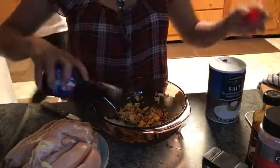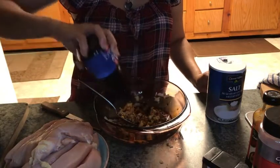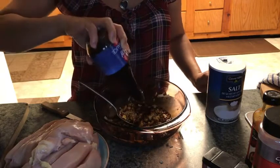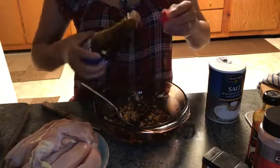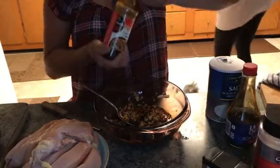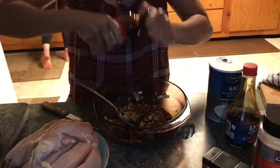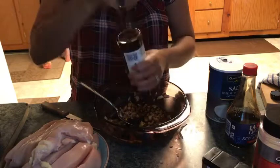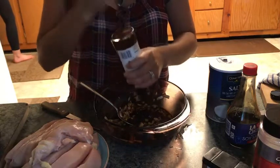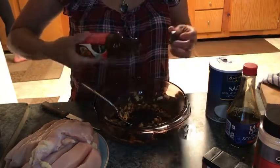Lagyan siya natin ng toyo — kung bagay, soy sauce. Tapos lagyan natin siya ng oyster sauce. Atanjahin ninyo lang po kung gaano karami — marami o konti, pareho lang po yun, lalasa po yun sa ating mga manok.